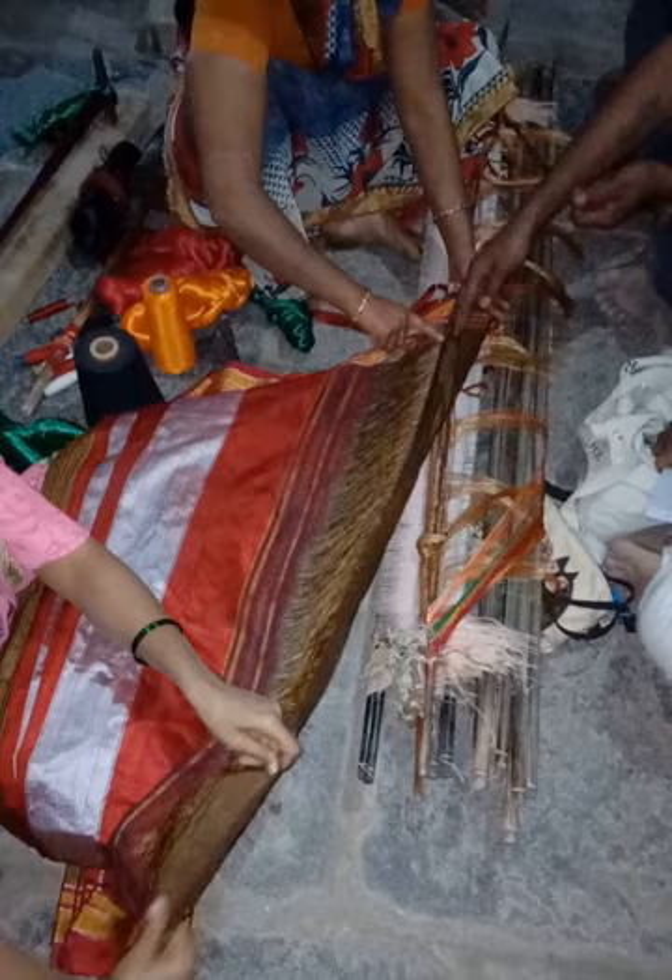The peculiar characteristic of the sari is joining the body warp with the palu warp, which is locally called taupe teni. This technique is used exclusively at Ilkhal. If anyone requires an Ilkhal sari, one must prepare a warp for every sari. Warp threads for the body are prepared separately. Similarly, palu warp is prepared separately, either with art silk or pure silk depending upon the quality required. Thirdly, the border portion of warp is prepared like the palu warp, either art silk or pure silk, and the color used for palu and border will be one and the same.